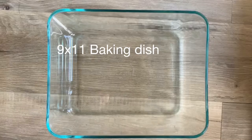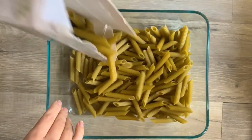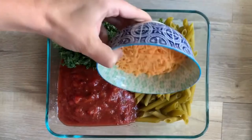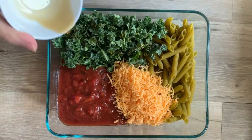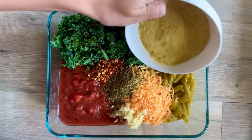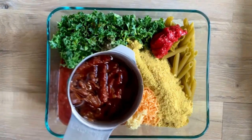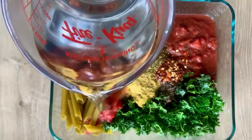Using a 9 by 11 baking dish, measure about 400 grams of pasta — that's about a box and a half of lentil pasta, or just one 400-gram box of regular rigatoni or penne. Add in the fire roasted chopped canned tomatoes, vegan shreds, maple syrup, hot chili flakes, and Italian seasoning. You literally just dump everything into the baking dish. Then pour on the hot water — you just want to cover all of the ingredients.